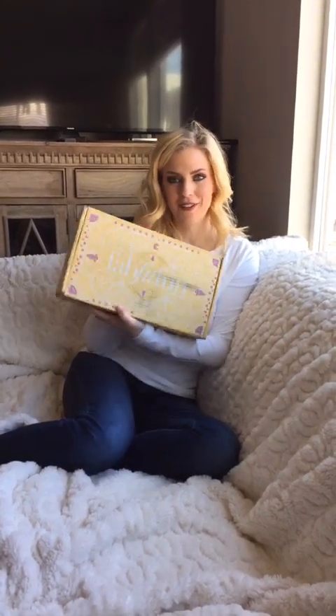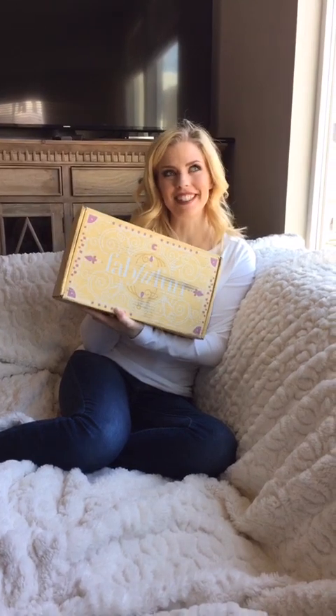Hi guys! I'm going to wait a second for more of you guys to hop on because I am unboxing the FabFitFun Spring Box and I'm so excited!